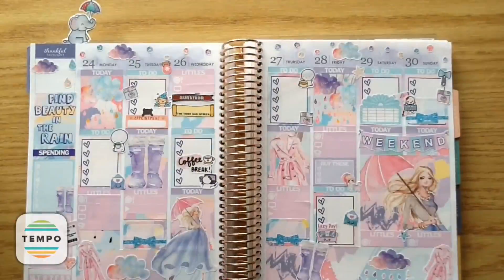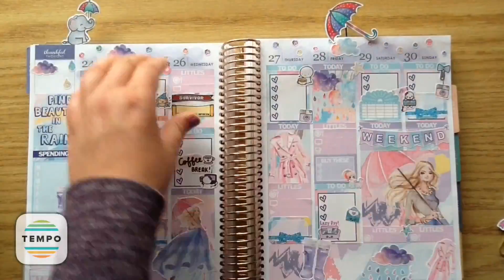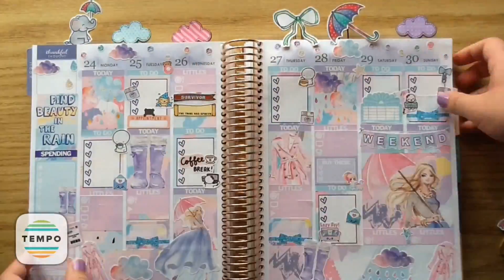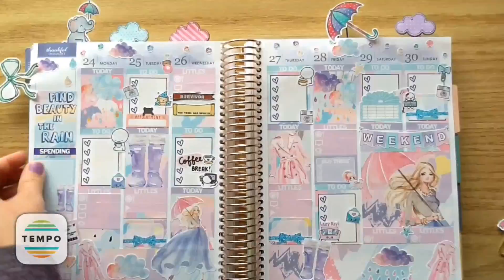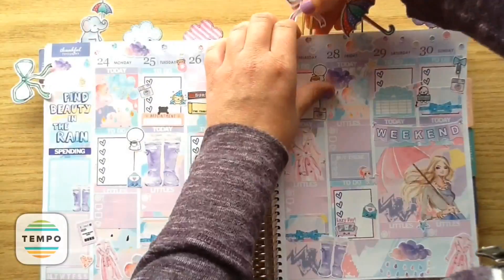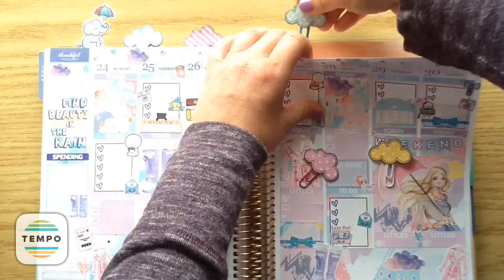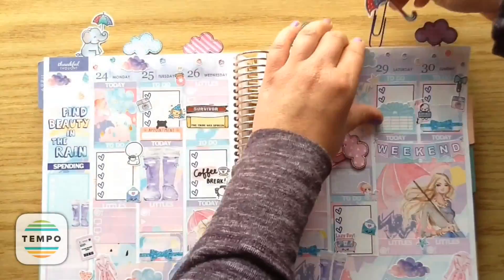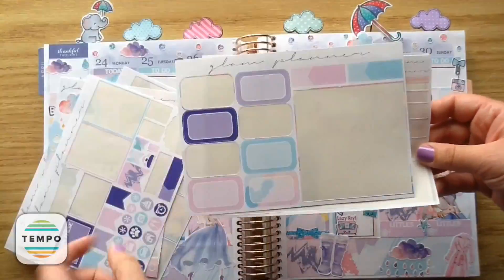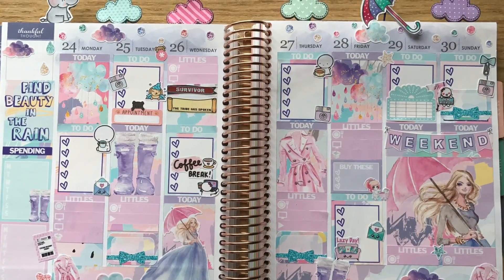Now I'm going to put in my little clips. For my new releases, I'm totally obsessed with that umbrella and the little elephant, but those clouds are just absolutely precious with the cutest little patterns on them. I put down the little bow but wasn't really happy with how it looked next to the smaller clouds and elephant, so I took it off and added more clouds, then changed my mind and added in the umbrella because it is super precious. And that was my Plan With Me for this week — thanks so much for watching, bye now!